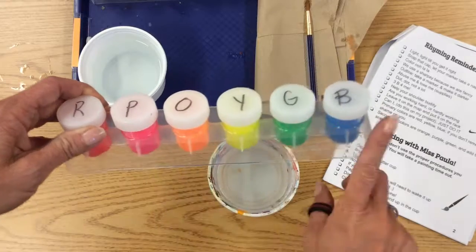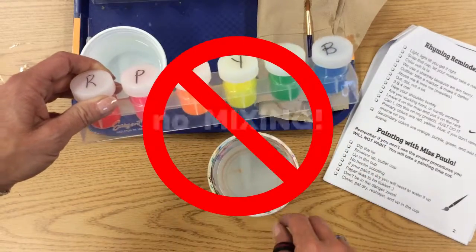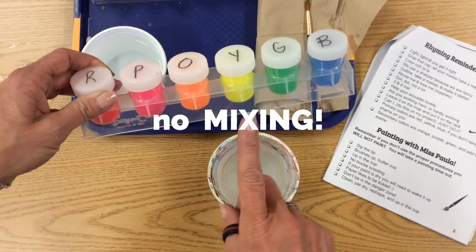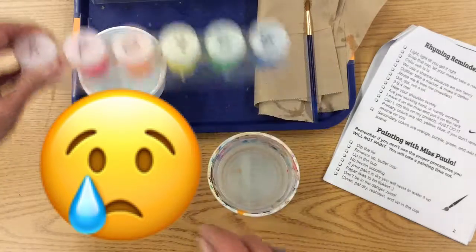And one of our main rules in here — everybody say: never ever mix — because you will be sharing these with everybody in the school. I have about 600 kids, so we don't want to ruin our paints.